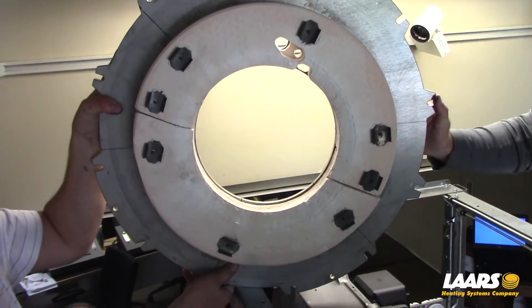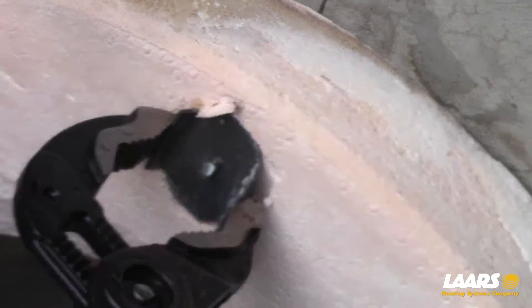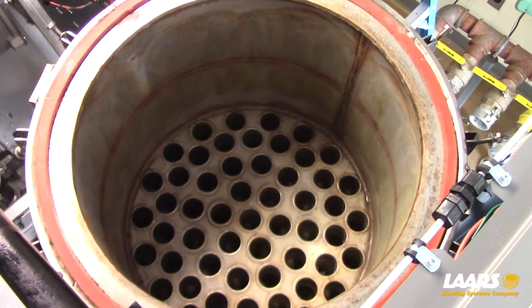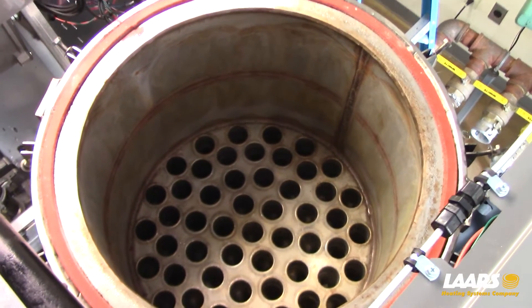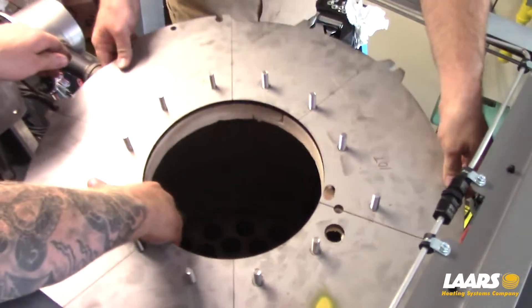The refractories can be removed by using channel locks to turn the anchors 90 degrees on their pins. Inspect and clean the heat exchanger. If cleaning, use only water, rags, and non-metallic brushes. Follow the maintenance instructions in the installation and operating manual.